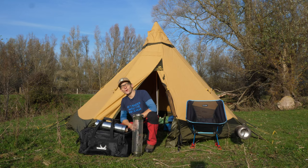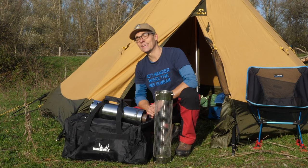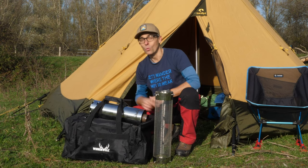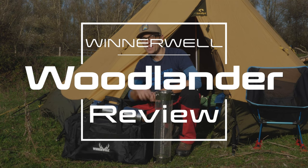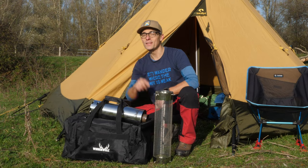Hi everybody, this is Gijs again with an outdoor review, and I hope you are doing well. This time it is a tent stove — the Winnerwell Woodlander Medium. So if you want to know if this stove is going to warm me in my tent teepee this night, watch the video.